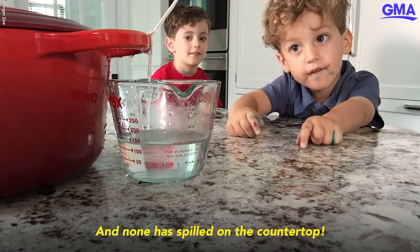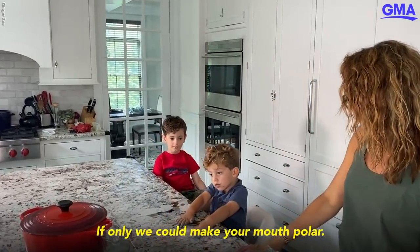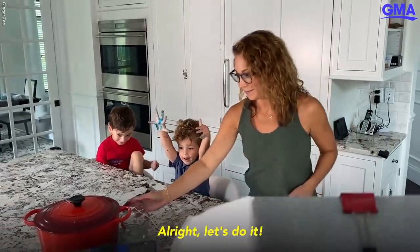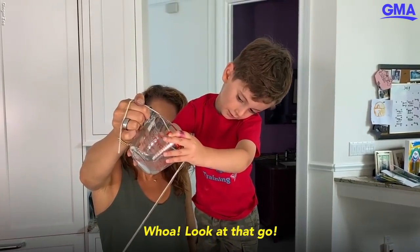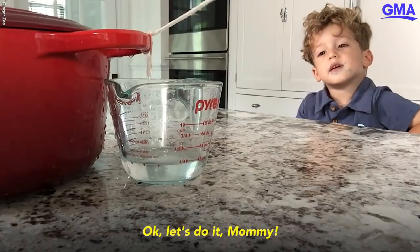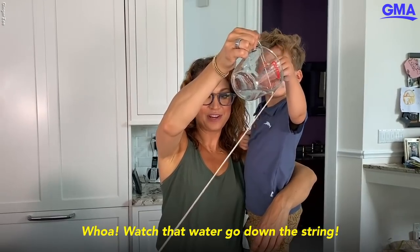And none has spilled on the countertop. Can you imagine? You want to try it? All right, let's do it! Oh, look at that — good job! Do it pretty slowly. Mommy — whoa! Watch that water go down the stream!